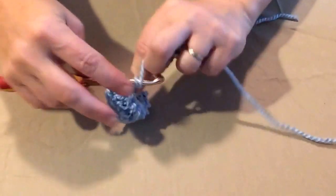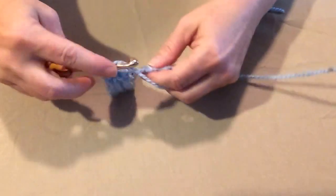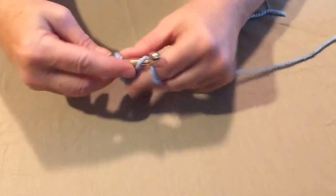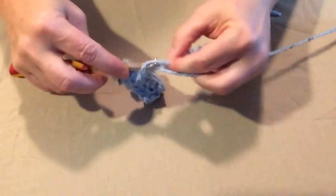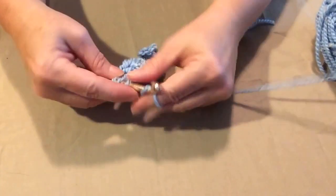If you want your blanket to be bigger or smaller, when you want your blanket to be bigger you're going to need to add eight additional chains so that you get two blocks, one going each direction. Multiply four times however many blocks you want, then subtract one and add three — because our first three chains count as our first double crochet.